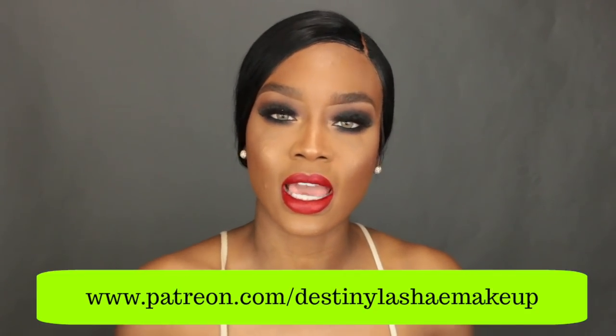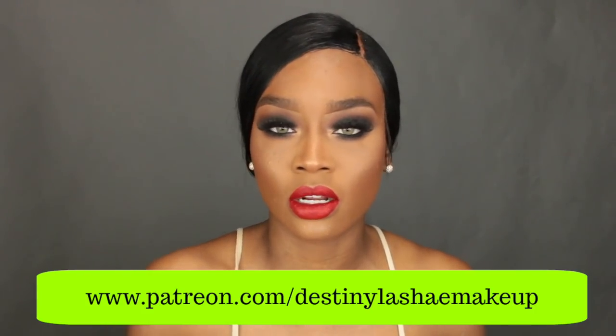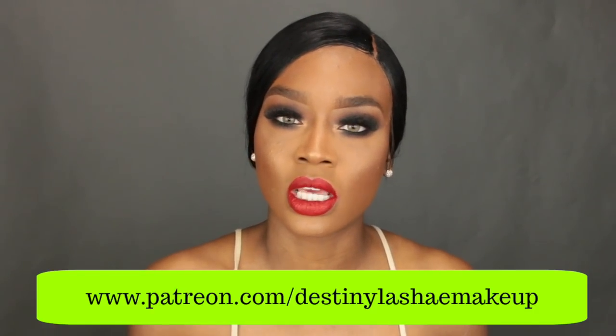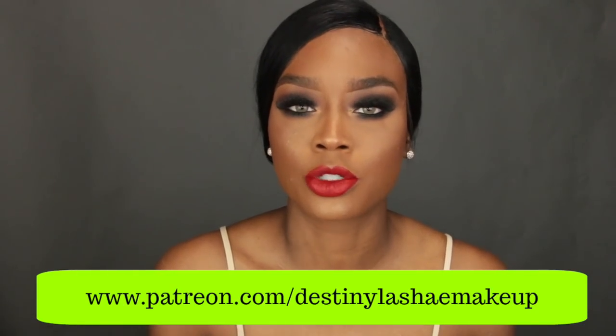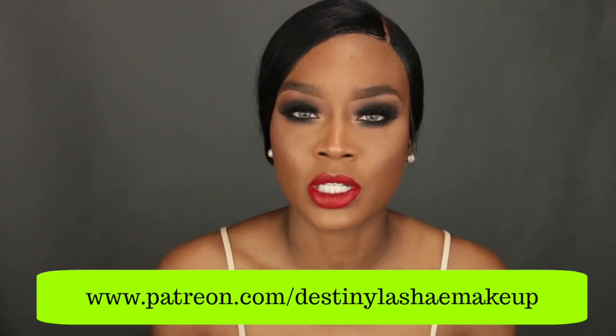I decided to make a Patreon account. On this account I plan on doing more makeup tutorials, teaching lessons for beginners, and there will be exclusive giveaways. If you click the link below you'll see what I plan to offer. Don't worry — I will still be doing makeup tutorials on here, this is just another account for more content. If you want to sign up, click the link in the description box or in the comments.